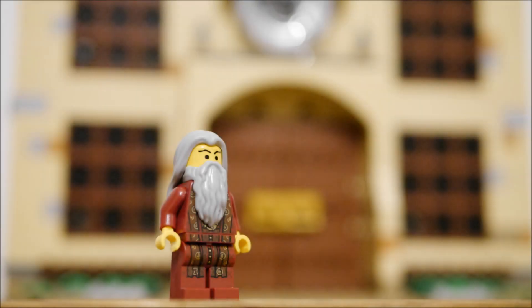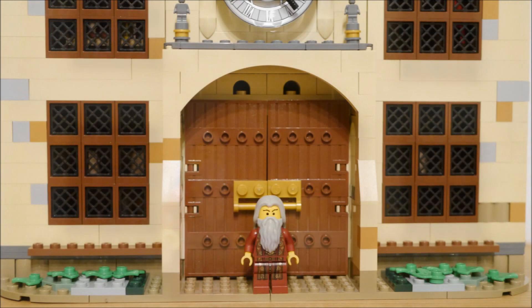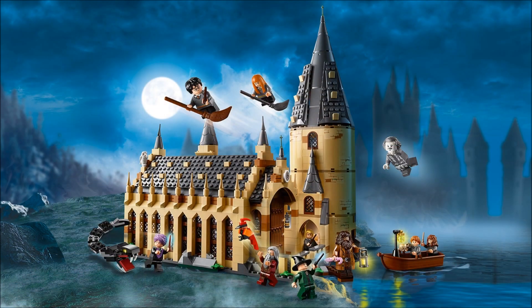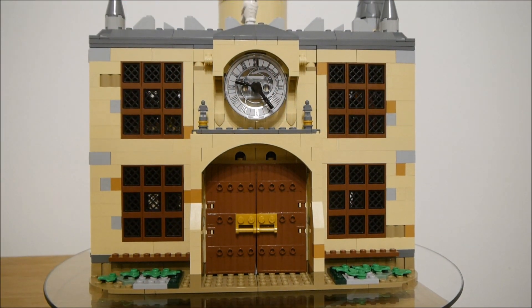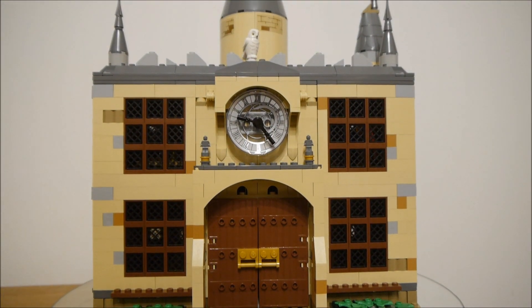So my medieval mansion mock started off with this old Dumbledore figure. I replaced his hands and his head and then decided to make somewhere for him to live. I took a really good look at the inventory from the Great Hall set from Hogwarts and decided there wasn't quite enough pieces, so I combined it with one of these clock tower sets from a few years ago. This is what I came up with — a medieval mansion.